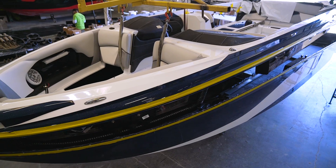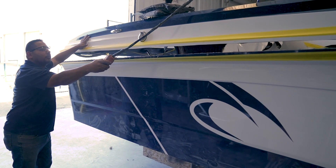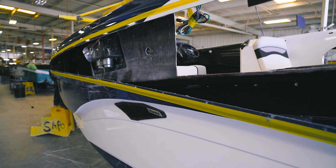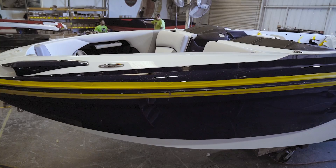Assembly is where the deck and the hull become one piece, and that happens with a process we call shoebox fit, which means the deck actually sits inside the hull and adds another layer of structure and strength to the hull itself.